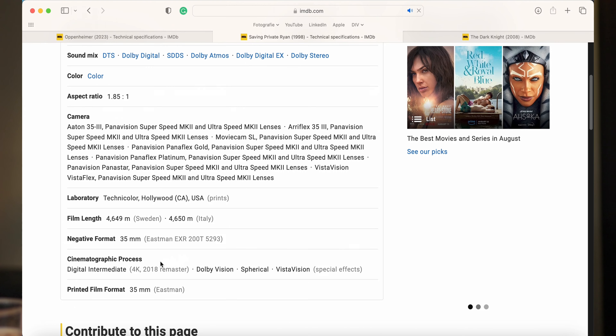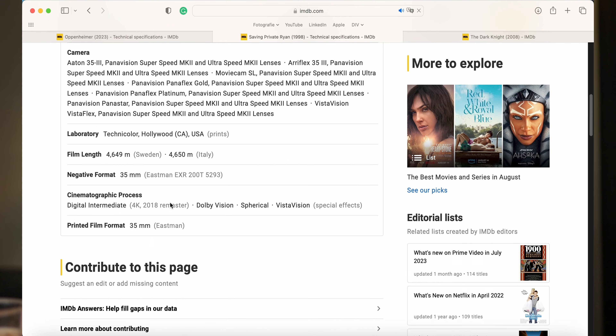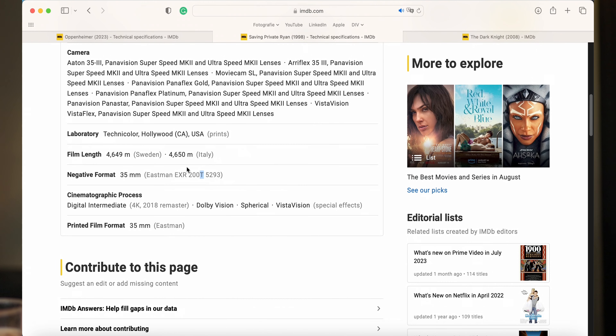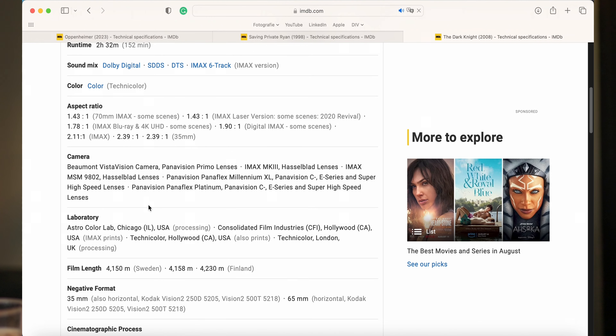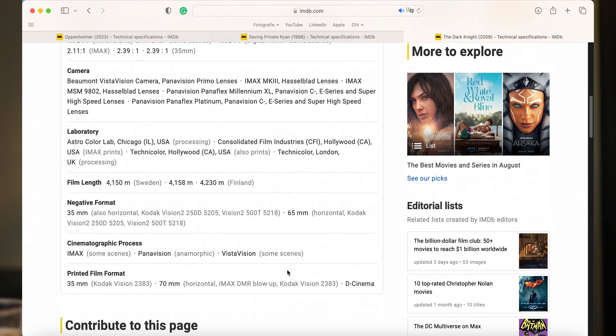Bij Oppenheimer kan je hier onderaan zien welke film gebruikt is. Je kan bijvoorbeeld ook gaan naar Saving Private Ryan en dan kan je zien dat die in plaats van Kodak Vision 3 vooral op Eastman EXR 210 geschoten is. Je ziet daar een T en een D — dat betekent de witbalans. Vroeger moest je de witbalans kiezen aan de hand van je camera: D voor Daylight, of T voor Tungsten. En The Dark Knight, een Christopher Nolan film, is in ieder geval op Kodak Vision 2, specifiek Kodak 250D geschoten.